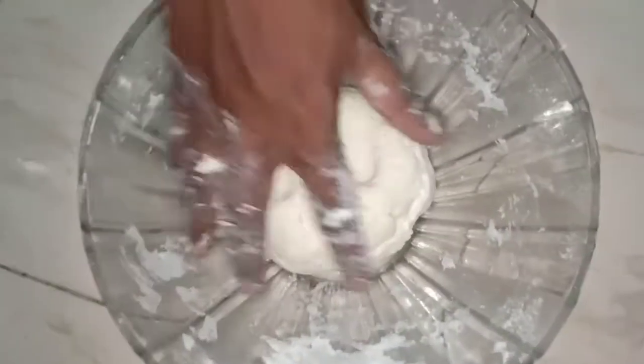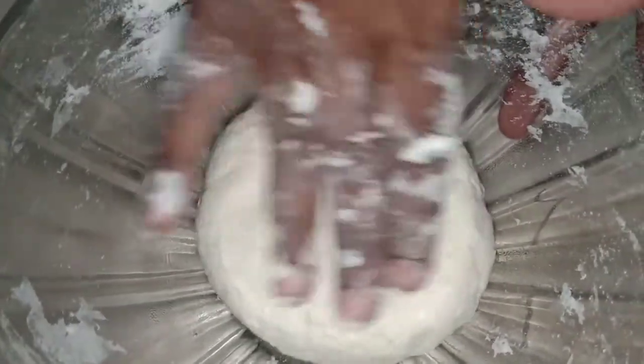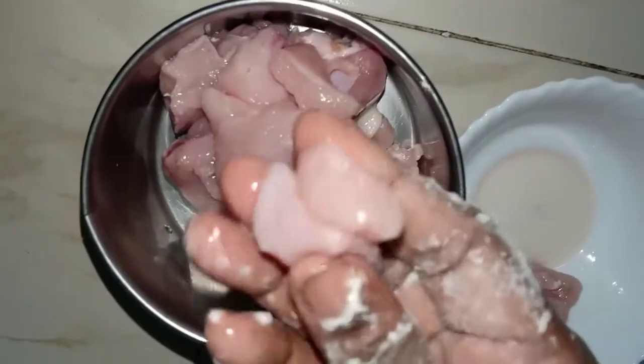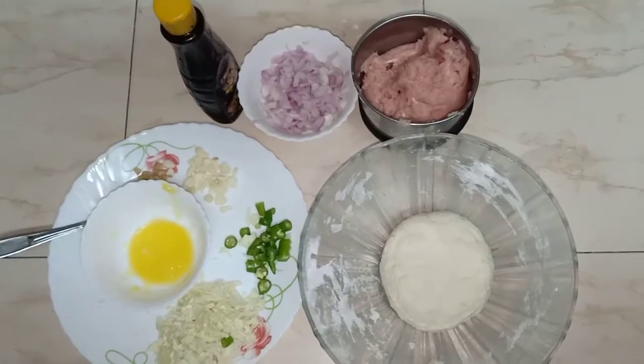I will cook the meat — it will be soft. Add the chicken and add a little bit of chicken. Add the chicken to dry.